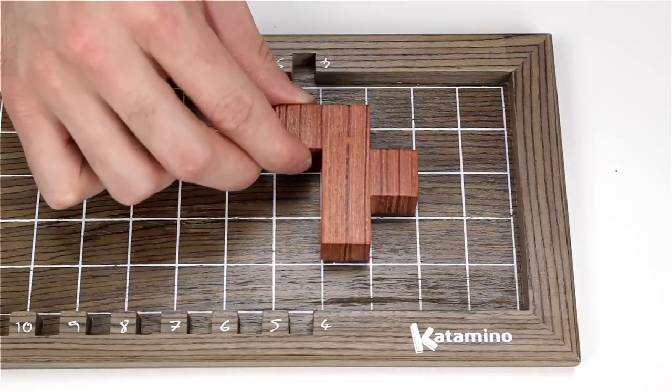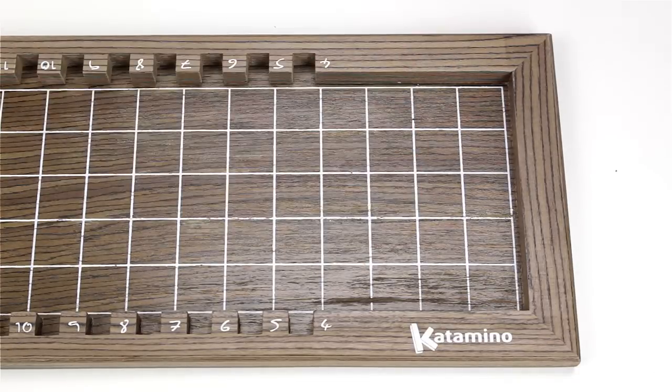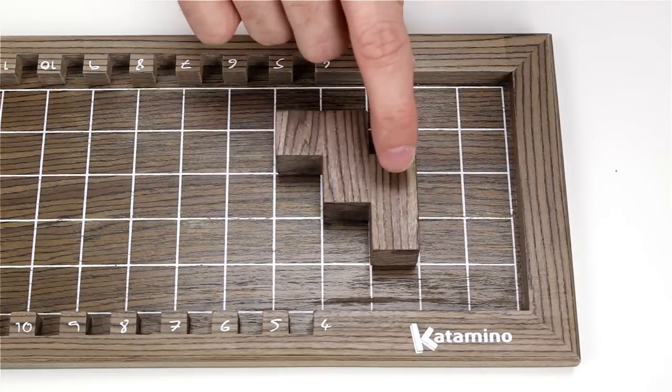A pentamino is a figure formed by five juxtaposed squares. So no matter which of the twelve pieces you pick up, it will consume exactly five squares on the board.